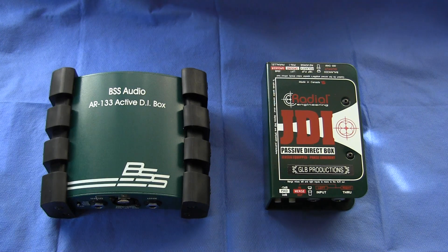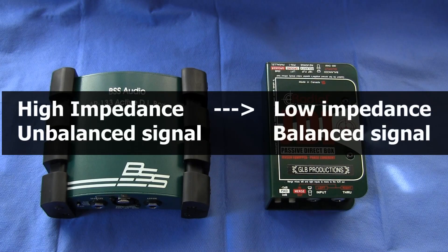With an unbalanced signal you risk hum, buzz, and in extreme cases picking up local radio broadcasts from taxi companies and even the police force, which is not something you want breaking in during your gig. Balanced signals on the other hand can be transmitted many hundreds of meters without the risk of outside interference or signal loss. And that is why you need a DI box — it converts the high impedance unbalanced signal from your instrument into a low impedance balanced signal that can be transmitted a long distance without suffering from signal degradation.